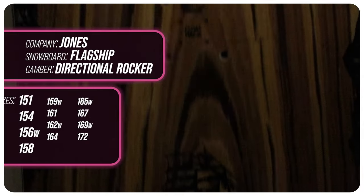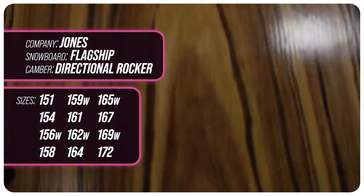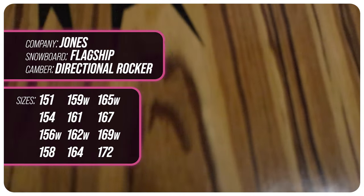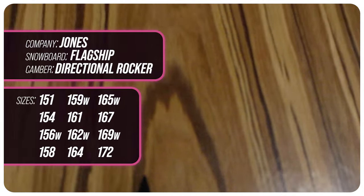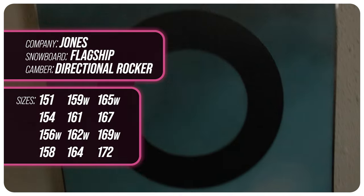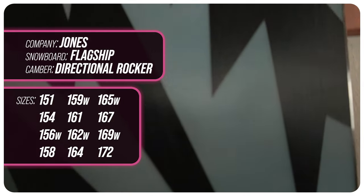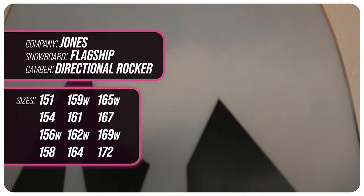This board comes in a plethora of sizes ranging from a 151, 154, 156 wide, 158, 159 wide, 161, 162 wide, 164, 165 wide, 167, 169 wide, and for the big dogs a 172.